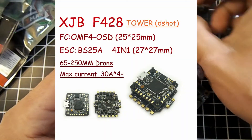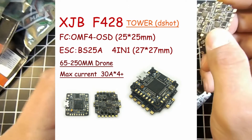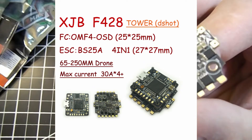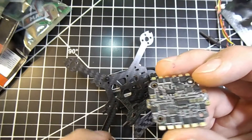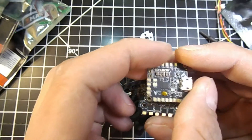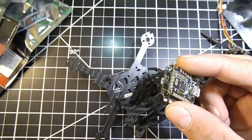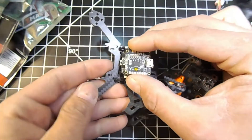For the stack we have an XJB F428, which is the 20x20 stackable version with pins that just slide onto each other. This is the 28-amp all-in-one ESC, and it does have an OSD. I use this stack in all my builds — even my five-inch builds — I really like it, and it fits really nicely right inside here.